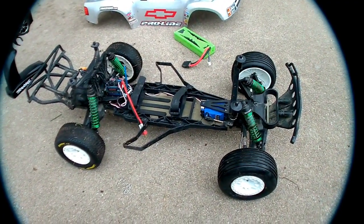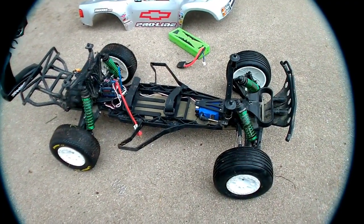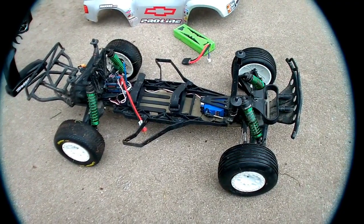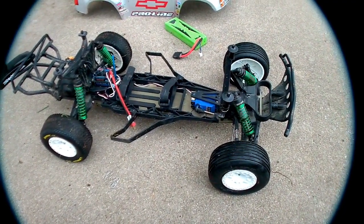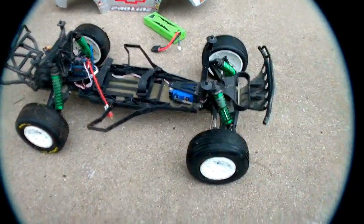It's a little pricey, but if you're going to race your Slash, it's really the only way to go. Or, if you have a Rustler or a Stampede and you feel like making it into a Slash, it's a good way to go too, because it uses pretty much the same front and rear end.